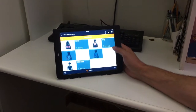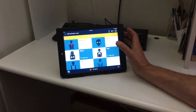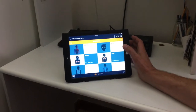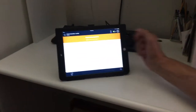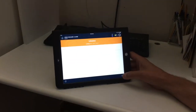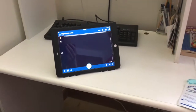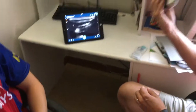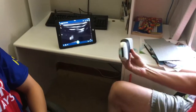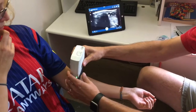Here we have our workflow, where you can select whatever you're trying to do and dial in all the settings for that specific application. We'll look at vascular — we can put in our patient identification and whatever we want. Now the probe is up and we're ready to start scanning.